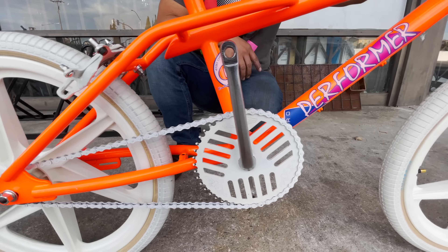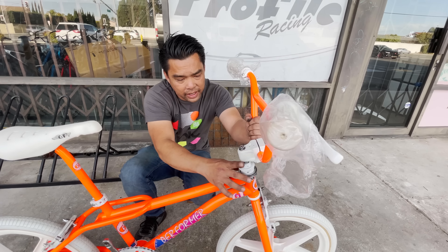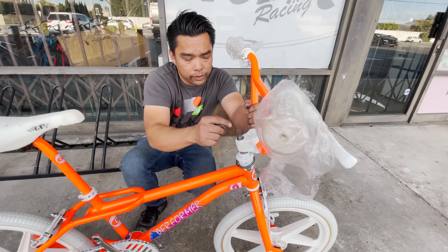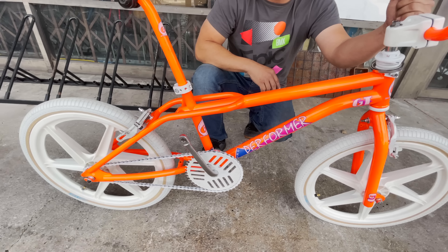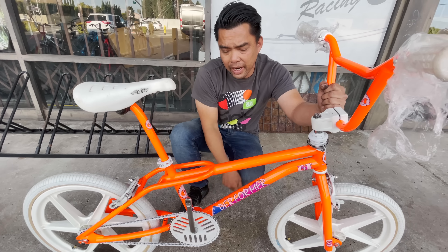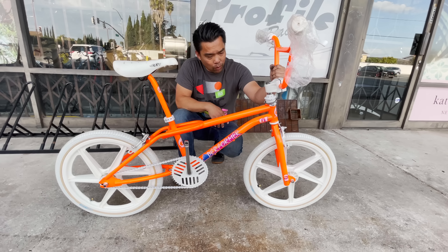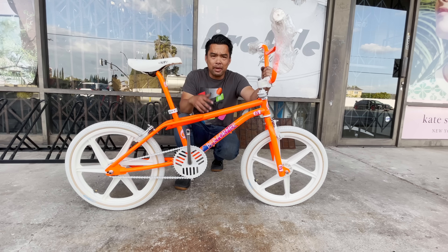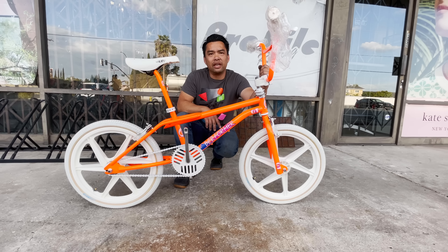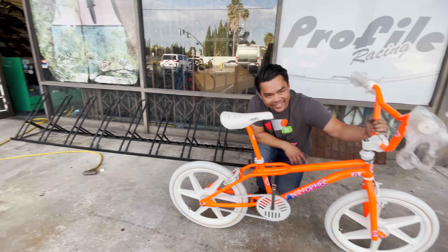We're not finished yet — we're waiting to get white gyro cables, and we're going to route the gyro in here and get the cable going through the fork. We're still trying to find some original pedals, so if anybody's got some, hit me up and I'll connect you to the customer. But what do you guys think? Was this done right? What would you have done different? Give a like or a dislike. Dude, it's so bright on camera.